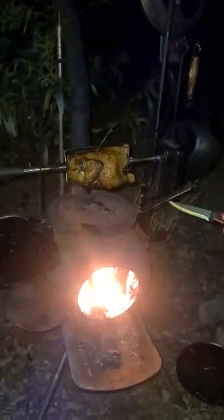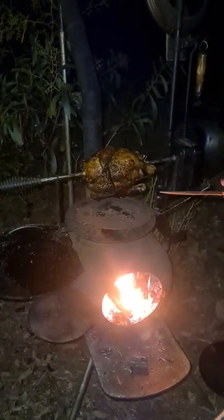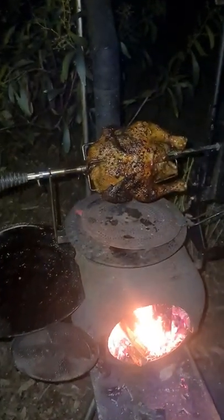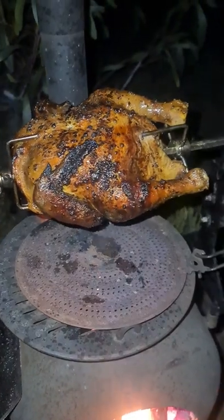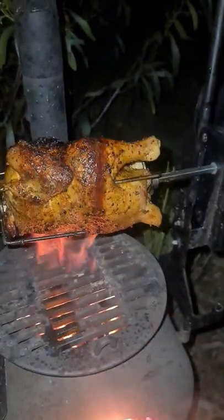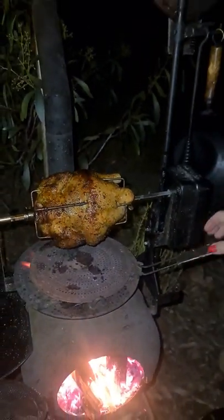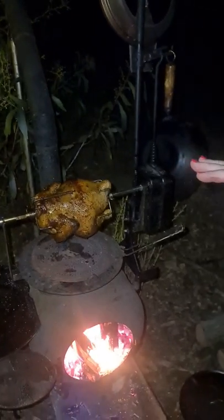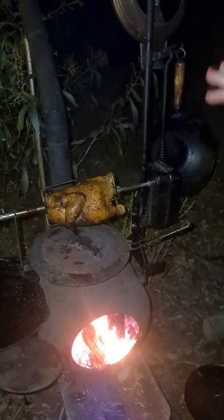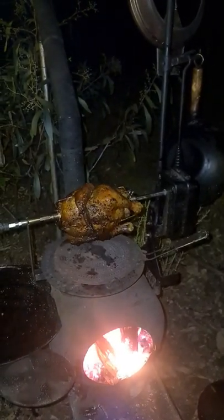Our roast chicken has been cooking now for about two hours and 40 minutes and it actually looks pretty cooked and ready to go. I have done a bit of taking off the diffuser plate and letting it cook under flame, then popping that back on, so I've been quite attentive watching how it's cooking.